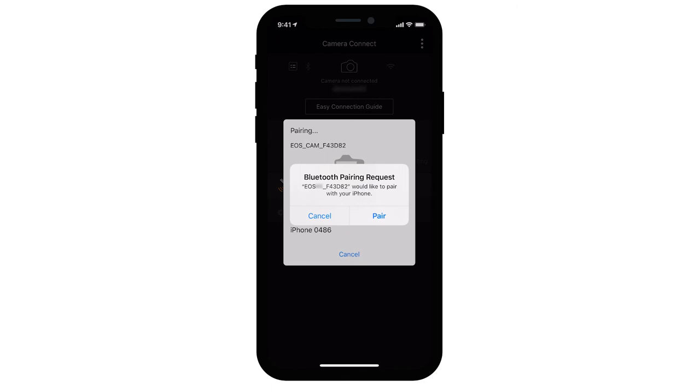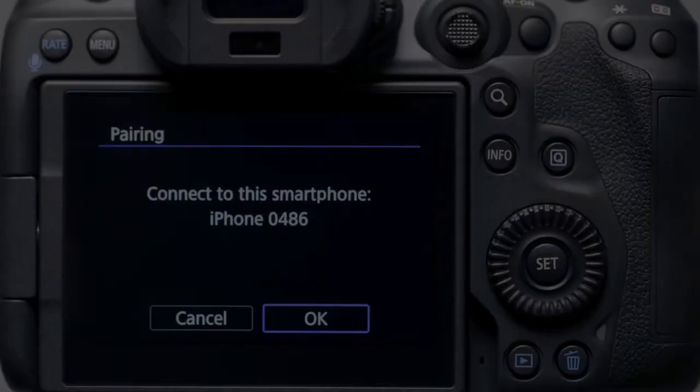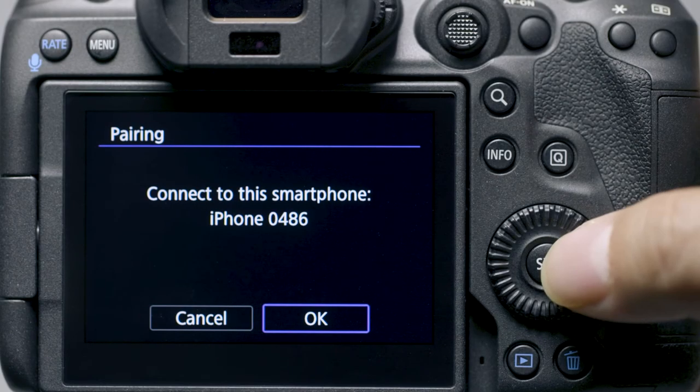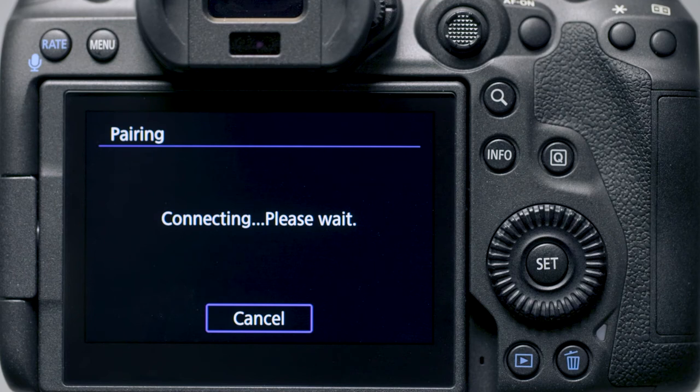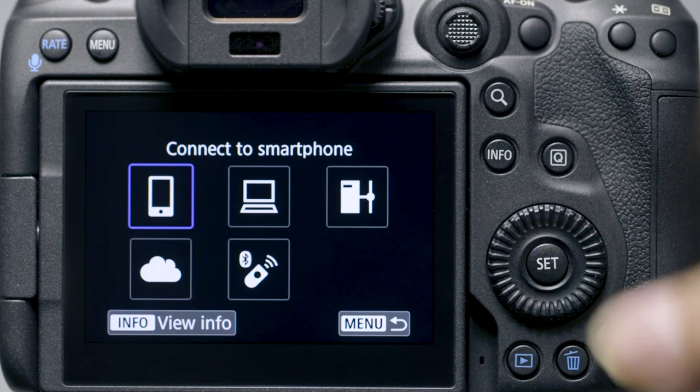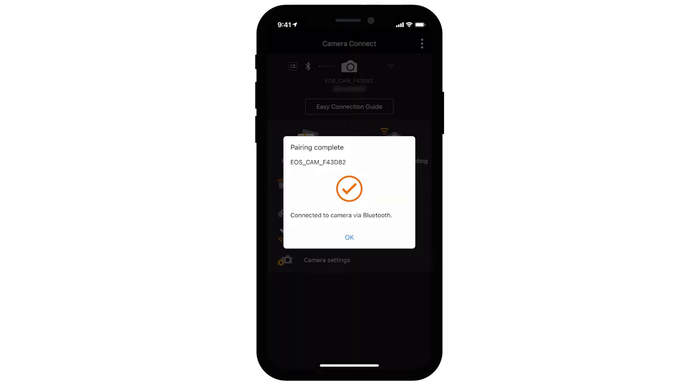Select your camera, then select Pair to connect your mobile device to your camera. On your camera, select OK to connect your iOS device, then select OK again. Tap OK on your iOS device to complete Bluetooth pairing.